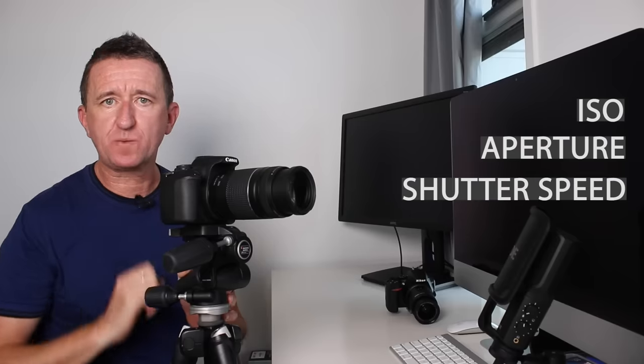Now your camera is steady on the tripod and your focus is set. The next thing to talk about is exposure, because we want a nicely exposed image of the moon. There are three things to control: ISO, aperture, and shutter speed. Let's start with ISO — my recommendation is to keep it low, setting the camera to the lowest possible number.